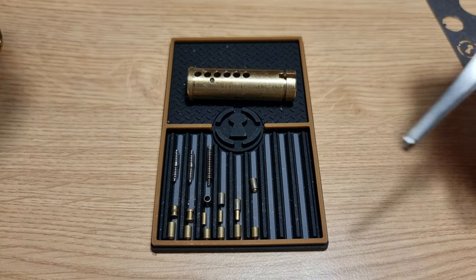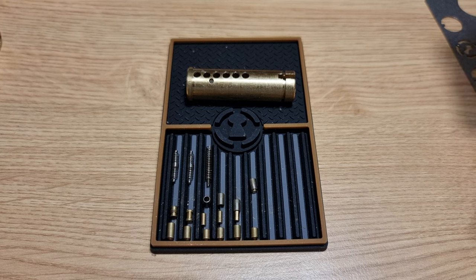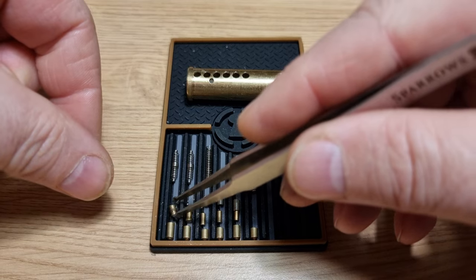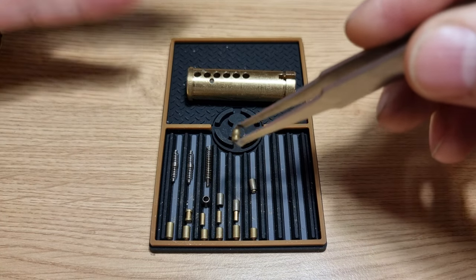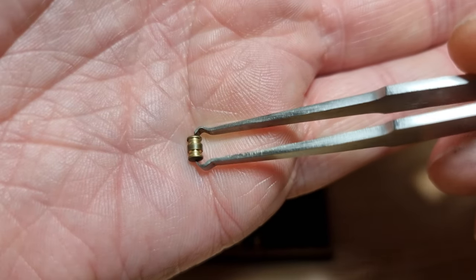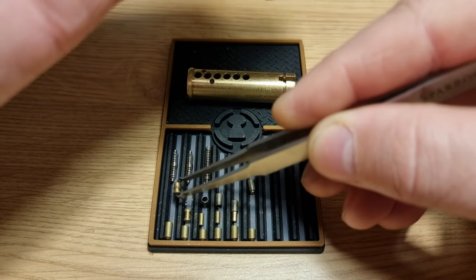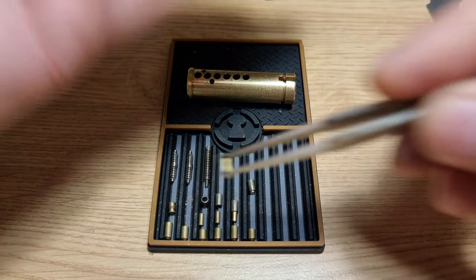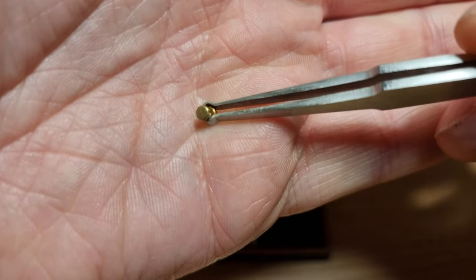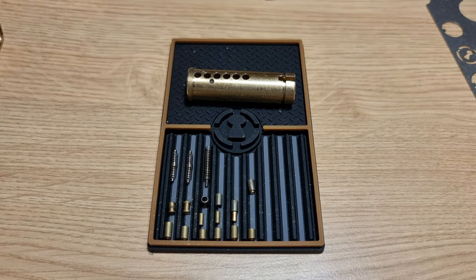The other types of pin that you might find in one of these 3 Star Titans are standard anti-drill steel pins, deep steel spools, these sort of double spools, and a fairly standard spool. It seems to be fairly random which sort of pins you get.